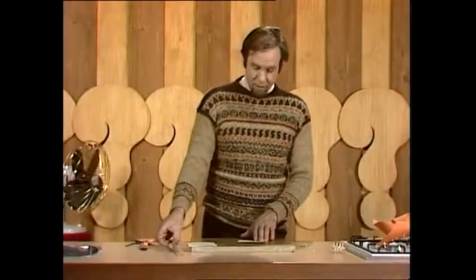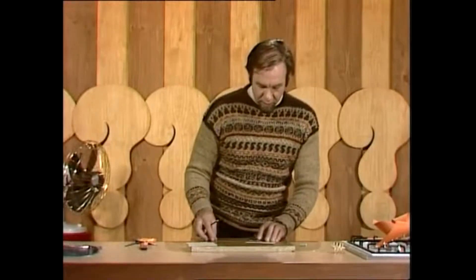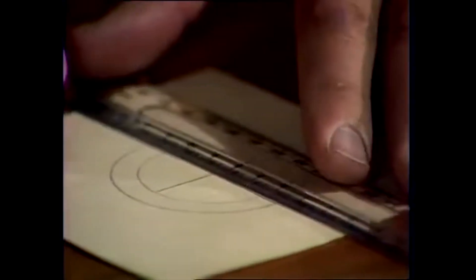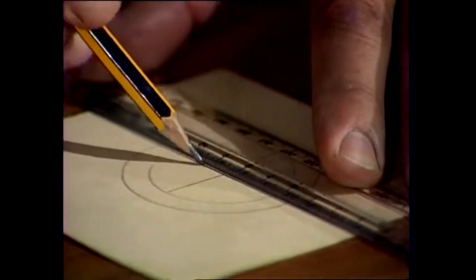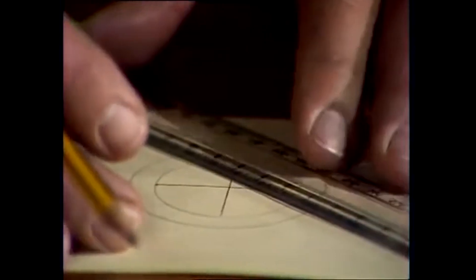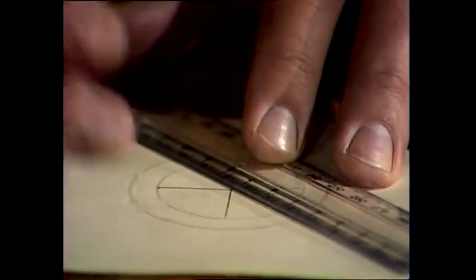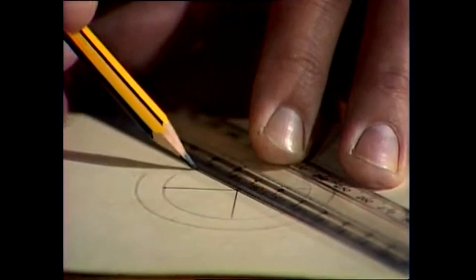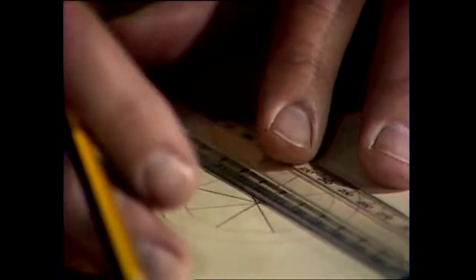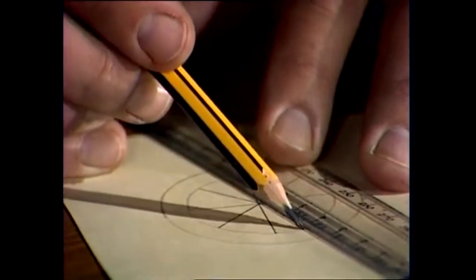Now you need a ruler and a pencil. What you have to do is start dividing that inner circle into parts — first into halves, then into quarters. Get this as accurate as you can, but it's fairly forgiving; if you don't get it exactly right it'll still trundle along, as long as all those lines go through the centre. Then divide into eighths, and finally into sixteenths across each one.